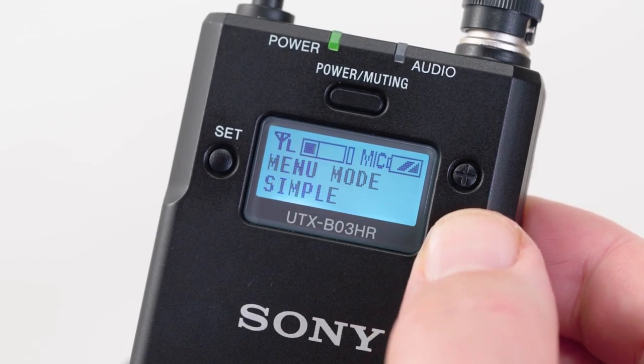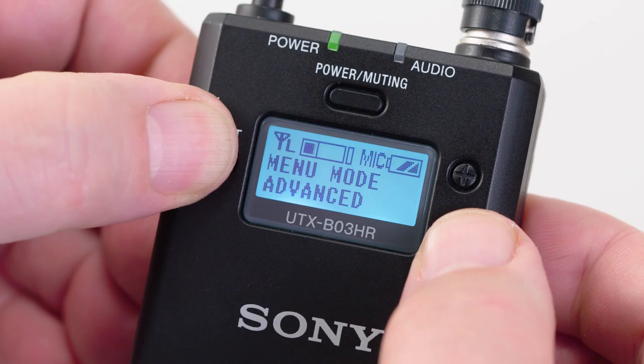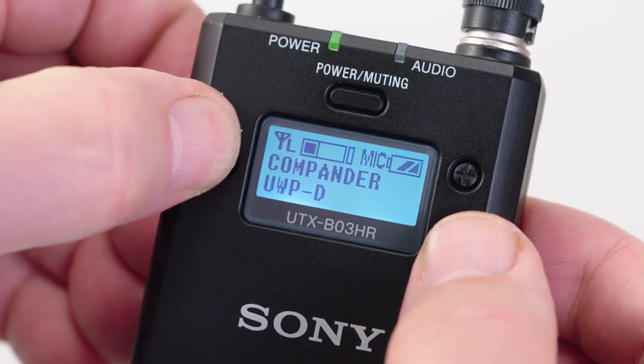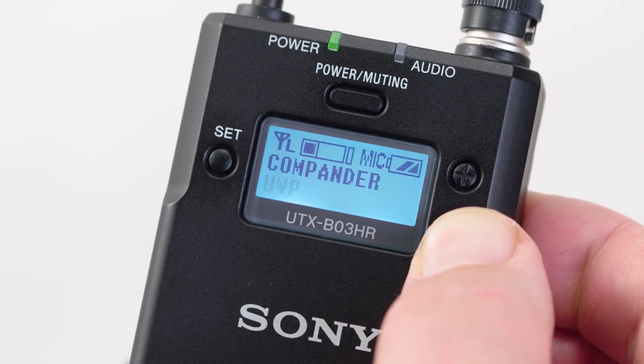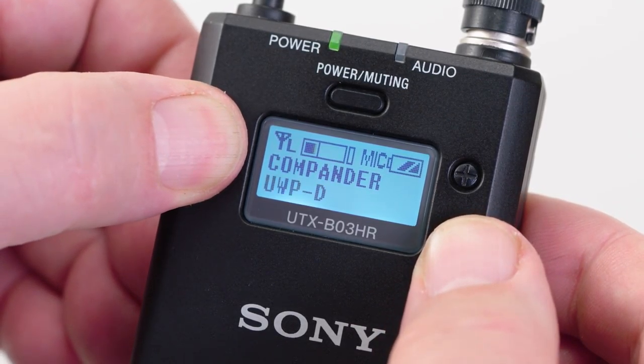After only a couple of sets of batteries, you'll learn that you can get about 8 hours of life out of 2 AAs — a savings that can really mount up over the course of a year. The next menu opens up the advanced menu, giving access to additional functions. These include Compander Mode, which allows for compatibility with Sony's legacy wireless receivers including past-generation UWP and WL800 models — though for our purposes, make sure it stays set to UWPD.